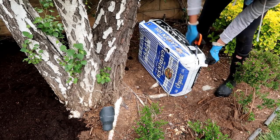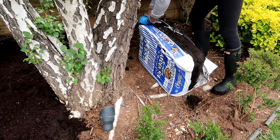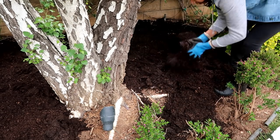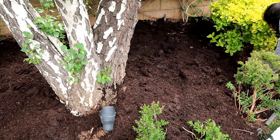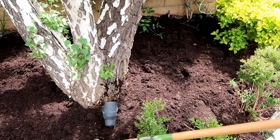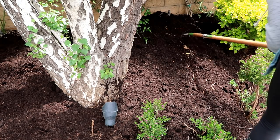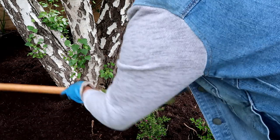I'm covering this section to ensure that the roots from the birch tree are getting fed, and also to give me more room to plant new plants — because due to the roots of this tree, there isn't much digging space. Try your best to break down the soil and spread it evenly, and try to avoid putting a lot of soil against the trunk of any of your existing plants.